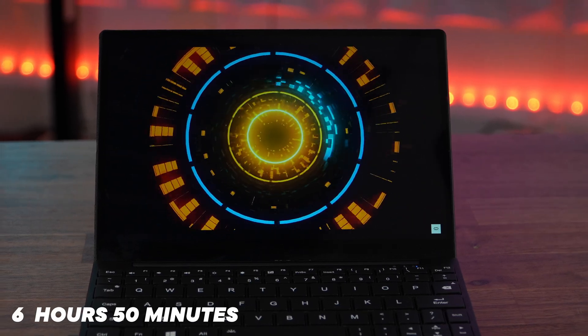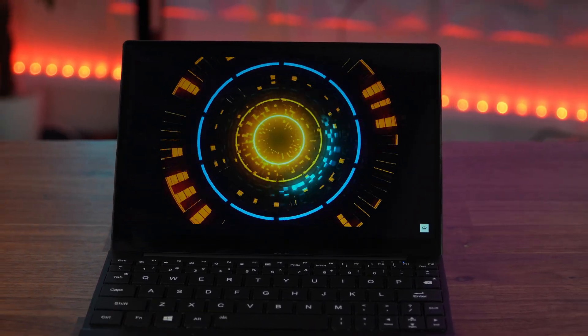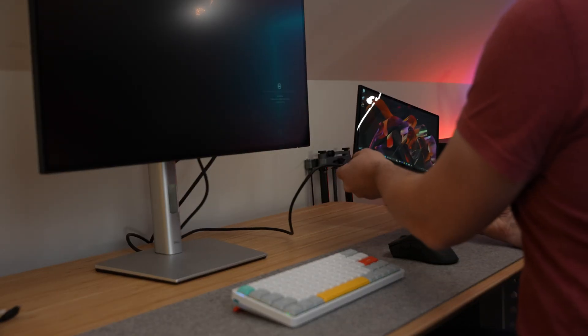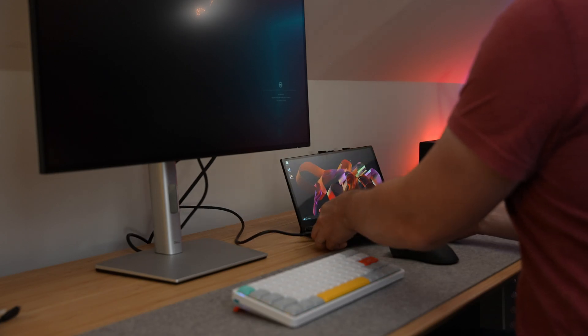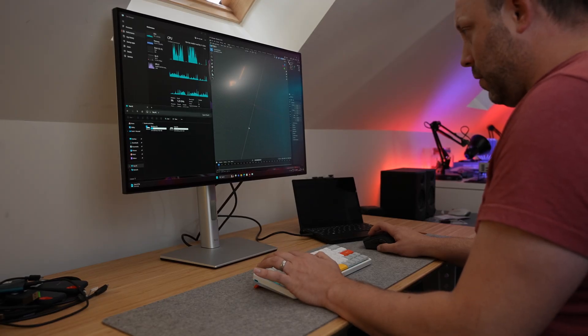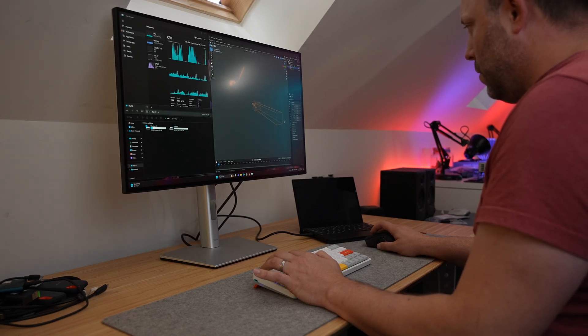The 11,000 milliamp-hour battery lasted about 6 hours and 15 minutes in our usual test of streaming YouTube over Wi-Fi at 200 nits of brightness. That's not bad for such a tiny little device. Being low-powered, you can easily throw the tiny 65 watt GaN charger in your bag, use a power bank, or plug into a PD monitor when you get to work or home. I've been using mine hooked up to my Dell 4K monitor which has a built-in hub including 90 watt power delivery, USB-C ports, USB-A ports and an Ethernet port, making it a great one-cable solution for your office.